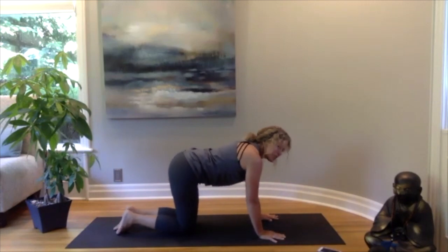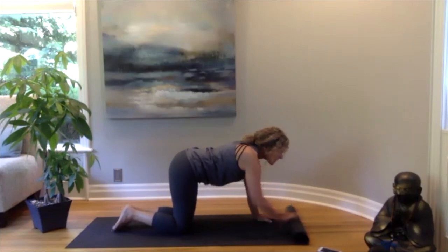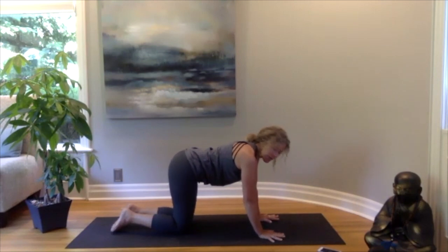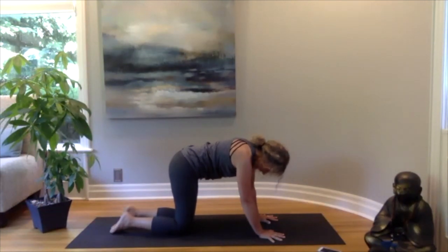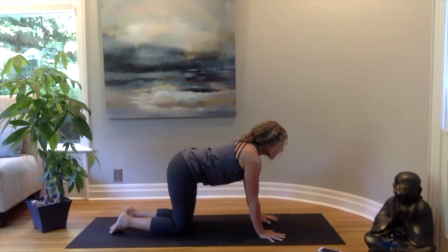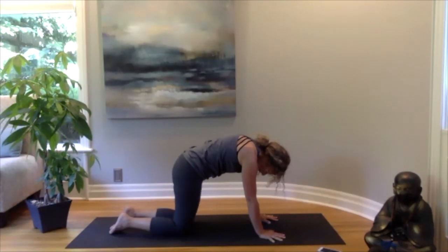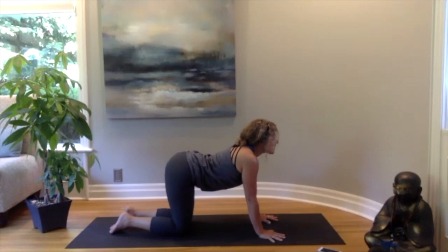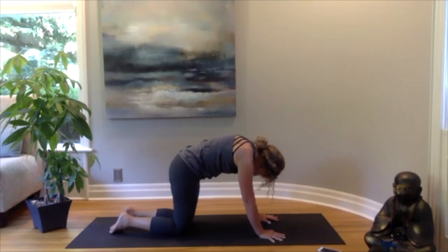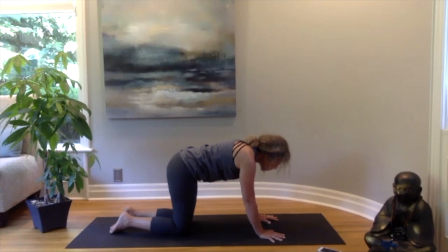Coming back again. Let's come on to our hands and knees, getting into a table position. If your knees are tender you can put a blanket under them; if your wrists are tender you can roll up the end of the mat. Fingers nice and wide, hands firmly planted, knees under the hips. We'll start with cat-cow: keeping your arms straight, round your back to get rid of all that stale air, and then as you inhale lifting your head and tailbone up, belly sinking down — moving back and forth with your breath.